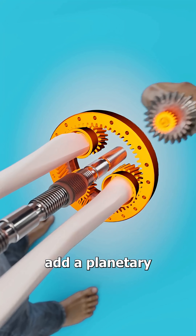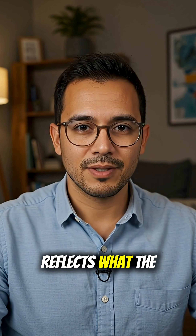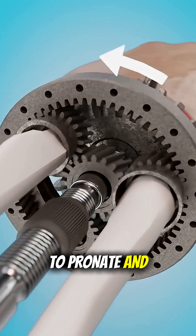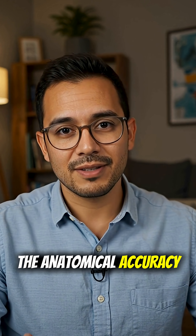Inside your forearm, add a planetary gear set that twists it left and right. This part is actually fascinating, because the animation reflects what the real bones do. The radius rotates over the ulna, allowing the forearm to pronate and supinate. Most people don't know this, so credit to the creator for the anatomical accuracy here.